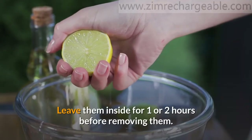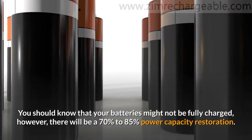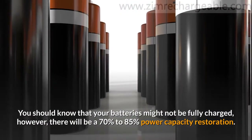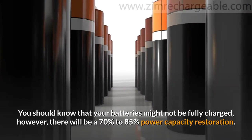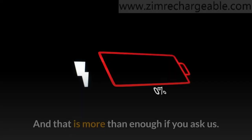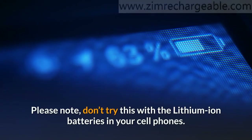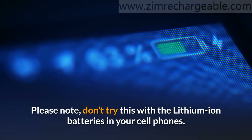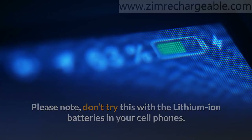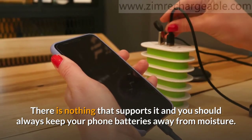Leave them inside for one or two hours before removing them. You should know that your batteries might not be fully charged; however, there will be a 70% to 85% power capacity restoration, and that is more than enough. Please note: don't try this with the lithium-ion batteries in your cell phones. There is nothing that supports it and you should always keep your phone batteries away from moisture.